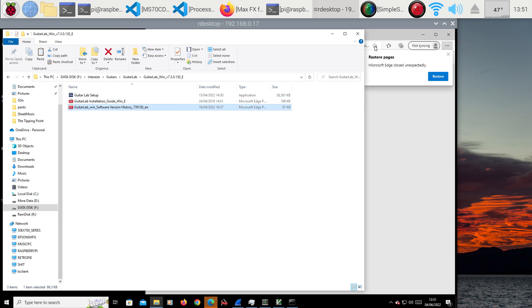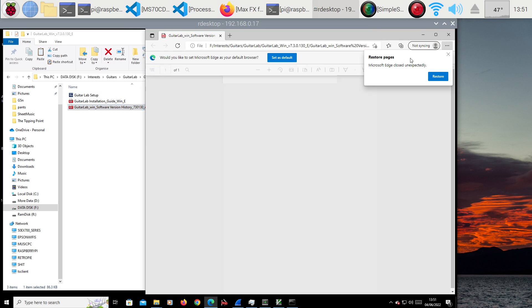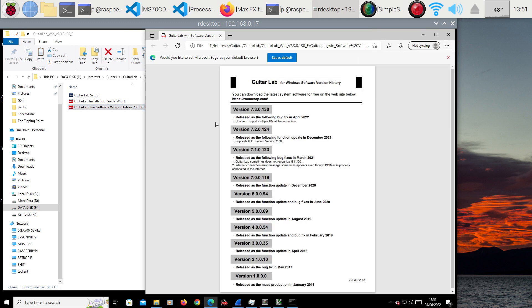I'm using remote desktop on my Windows box to the Pi, because the Pi can record better. Released fixes include: unable to import multiple patches. And there was one in the middle. It supports the G11. Version 7.4 sometimes does not recognise the G11, internet connection error message. So that's the major difference — nothing major to worry about there.